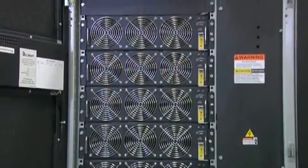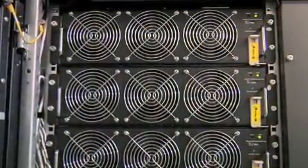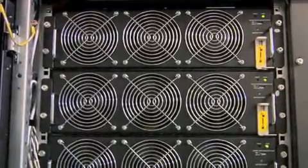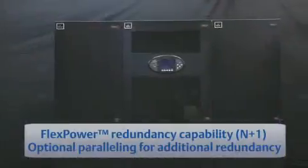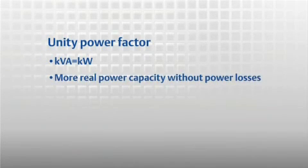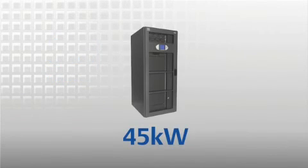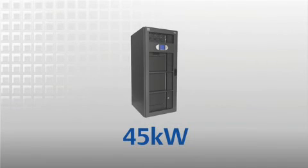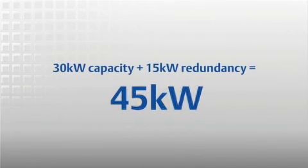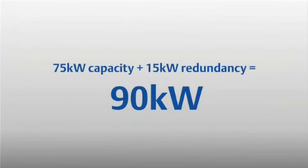DSP controls allow active load sharing for increased reliability, and a standalone static bypass module features independent controls in a separate assembly to provide higher reliability. Paralleling is also possible for additional redundancy, and unity power factor provides more real power capacity without risking power losses. The 45 kW model provides either 45 kW capacity or 30 kW of capacity with 15 kW of redundancy, and the 90 kW model provides either 90 kW of capacity or 75 kW of capacity with 15 kW of redundancy.